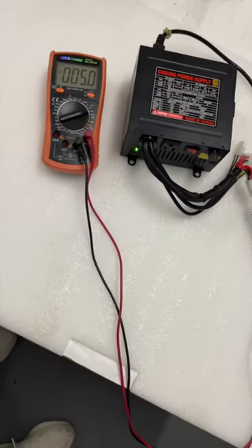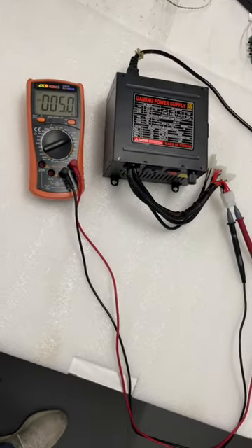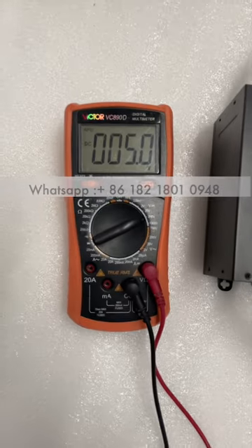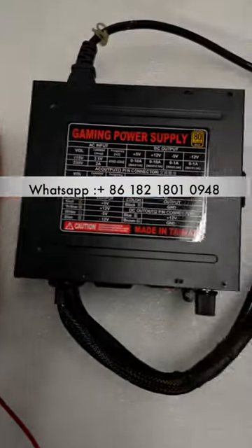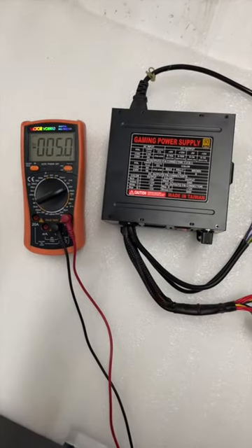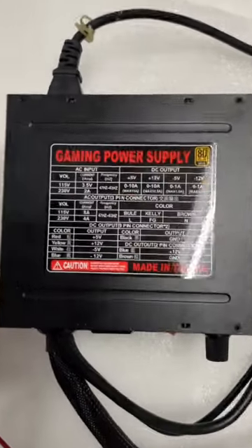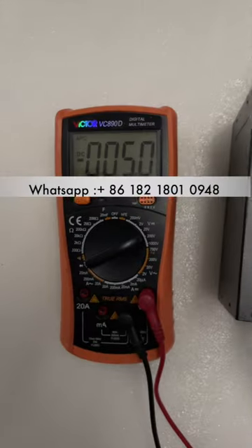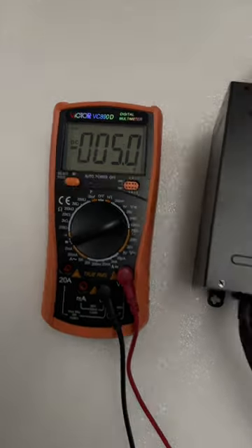The red cable is 5 volts. This is the power supply, and the white cable is minus 5 volts.